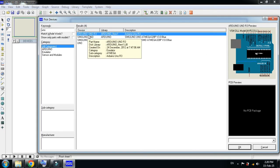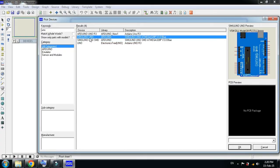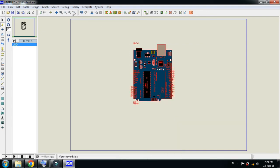You can see multiple entries here — this one is the SMD version and this one is the standard Arduino Uno. Let me click on the standard one, open it, and place it on the schematic. Let me rotate it and zoom in to a specific area for a clearer demonstration.